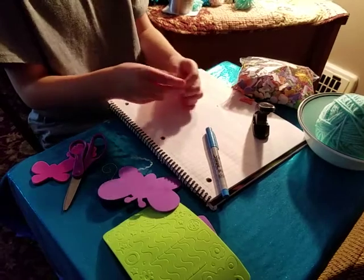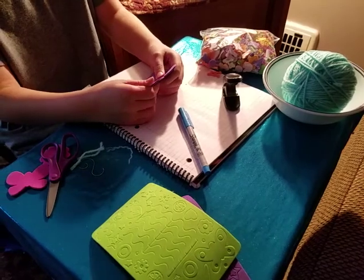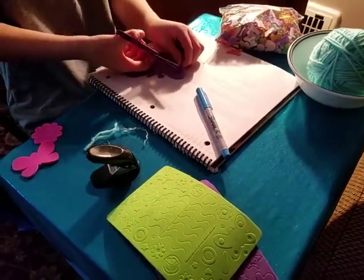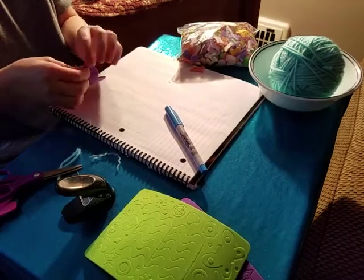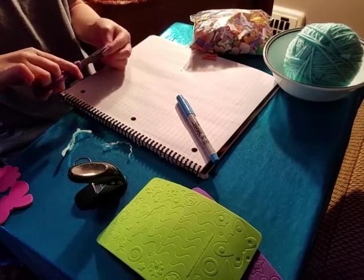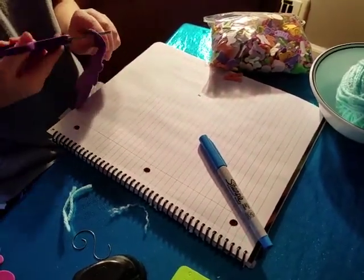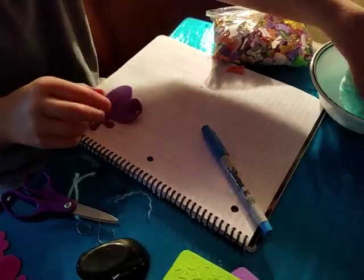The next ornament we'll be doing is with foam craft paper. I might not be able to use the hole punch on this because it's way too thick — yeah, I can't do it. So all you have to do is put the scissor blade through it, and it pokes a decent hole. Just make a big hole. This is foam craft paper.